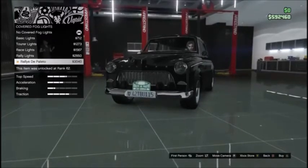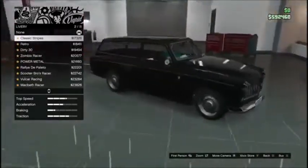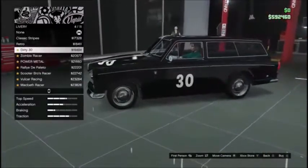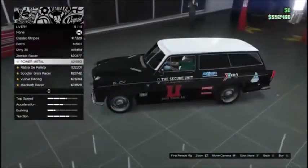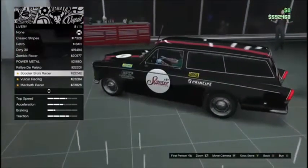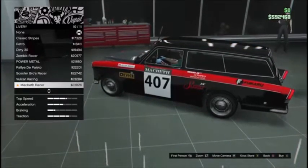Alright everybody, let's go ahead and check the liveries. Classic stripes, retro 30/30, zombie racer, zombix racer, power metal rally, scooter bros racer — oh my god, they actually made a livery for that — Volker racing, McBeth racer.